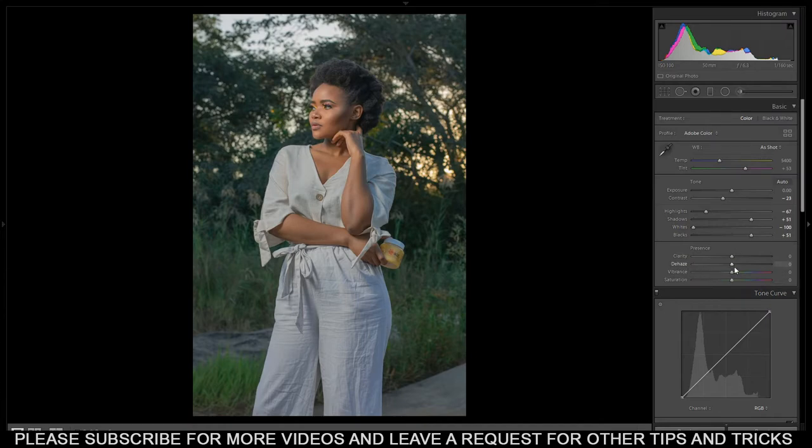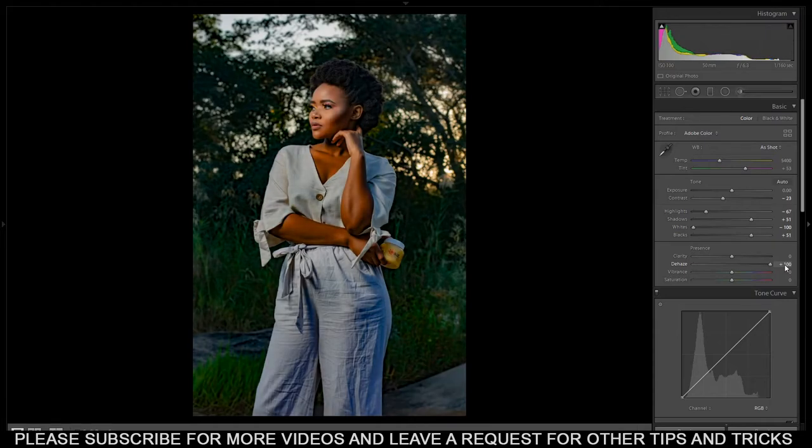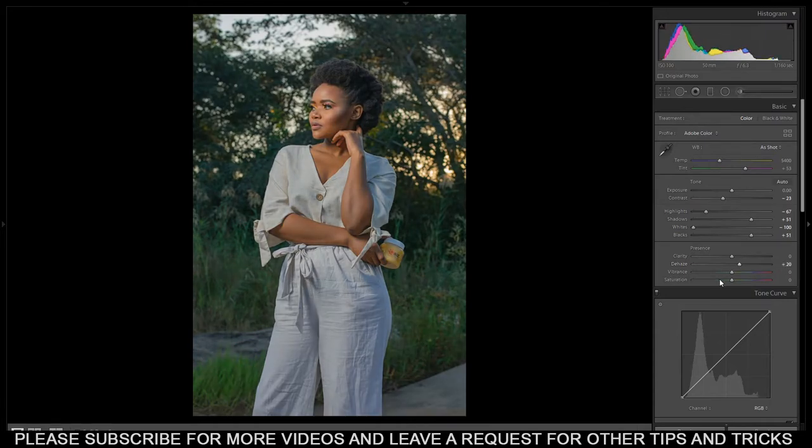From here I bring up the dehaze - not too much, just a bit. You don't have to play with the dehaze too much because it's gonna over-saturate your image. I'm just gonna bring it up to 13.